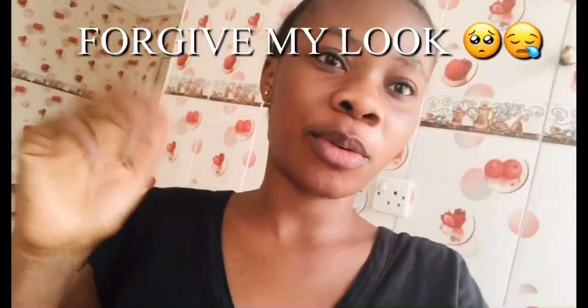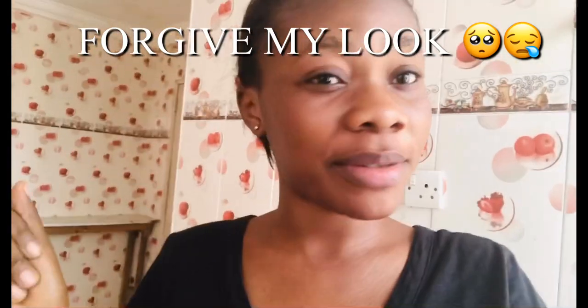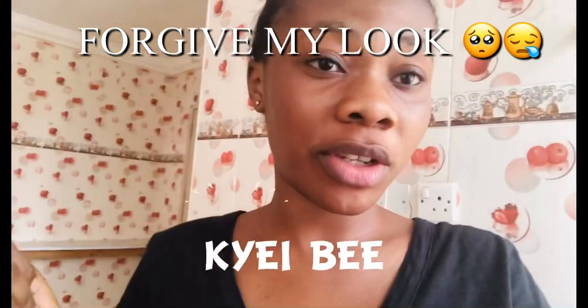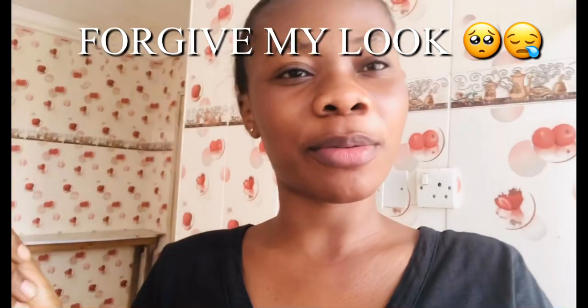Guys, welcome back to my YouTube channel. Thank you all so much for clicking on this video. My name is JB and welcome to my channel. To my old subscribers, thank you so much for subscribing and sticking to my channel. To my new subscribers, thank you. If you haven't subscribed yet, please make sure that you like, comment, and subscribe. Today there's a new background — yes, I'm in the kitchen!